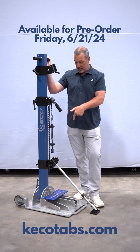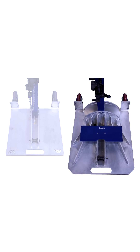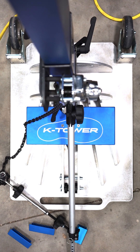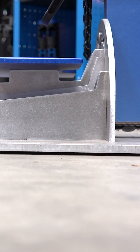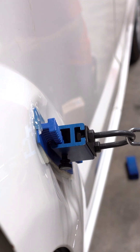One is what we're calling our K-Tower, and it all starts with the base. When you see the base here, you can see that base is a bit larger, and that base size, coupled with the type of gasket that we have on there, is allowing us to get, by our testing, twice the pulling strength as any other tower on the market.